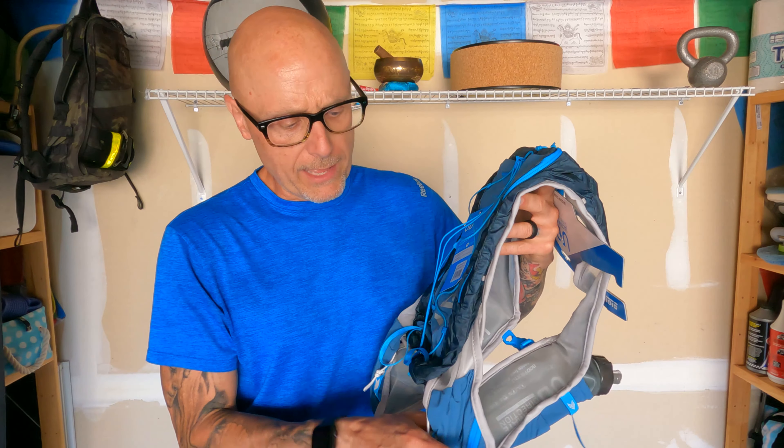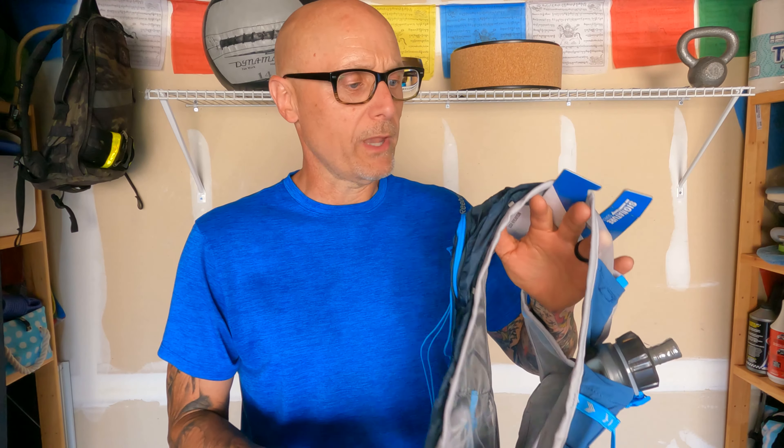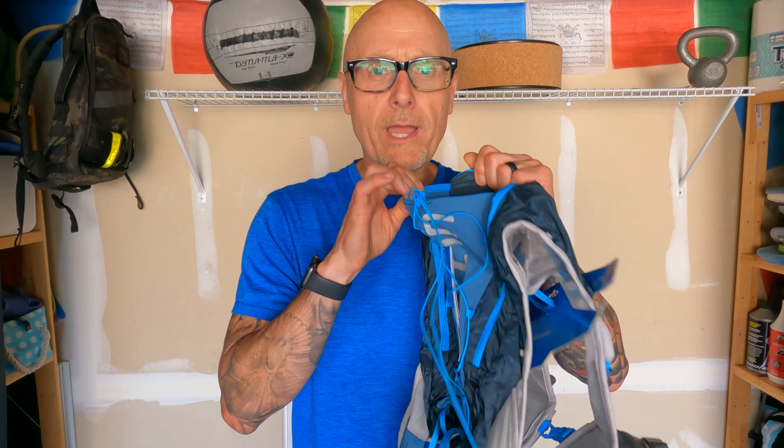I was looking for something that was really lightweight and cool. This one got nothing but great reviews, and it's very adjustable, super lightweight, and very breathable. So I'm confident that this will do everything I need for it to do and then some.